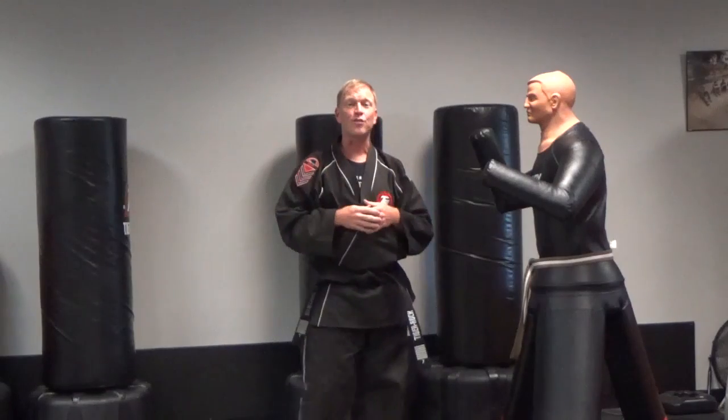So that's going to be your advanced flow drill number three. I will see you soon on the mat.